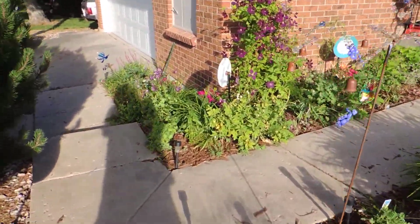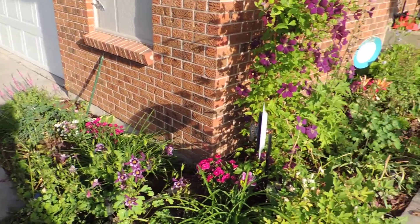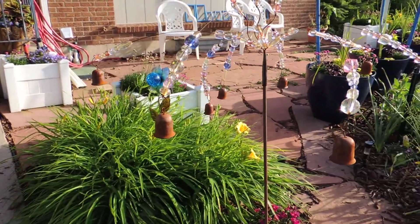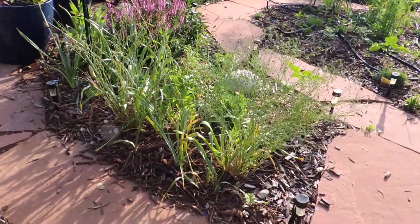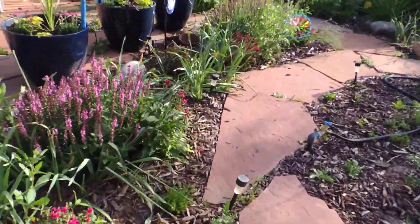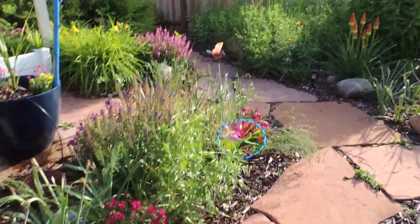The wet gardens are a little easier for getting flowers blooming in mid-spring. Early spring we have hundreds of bulbs — you can kind of see the leftover daffodils and tulips that are still there. There are probably five or six hundred bulbs in this garden early in the spring.